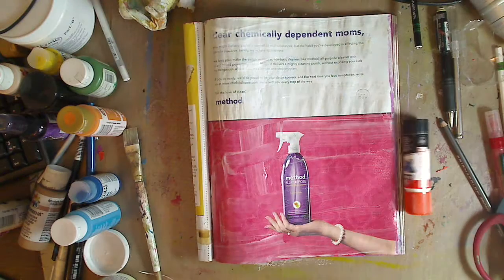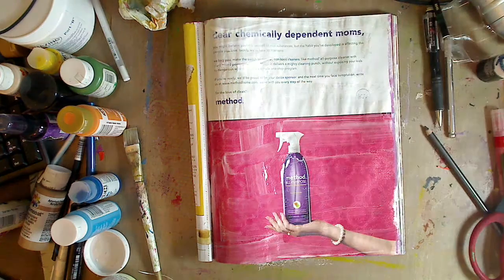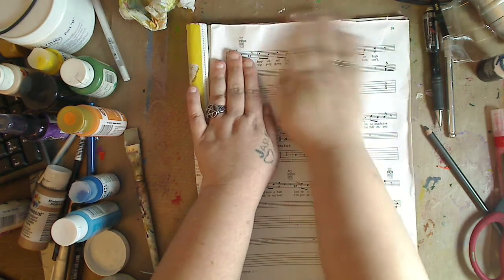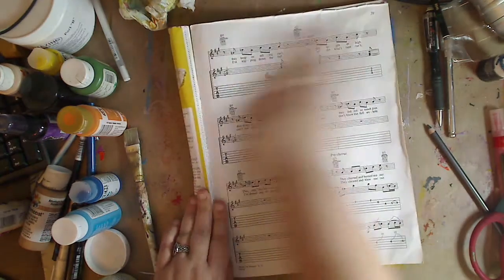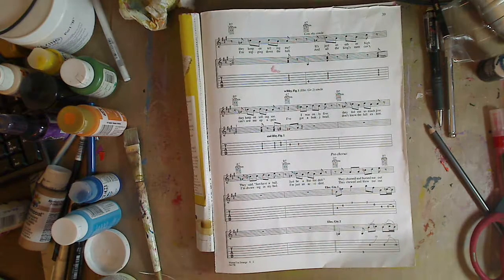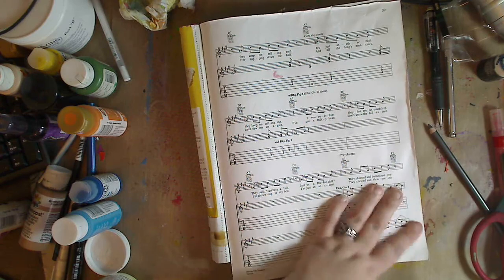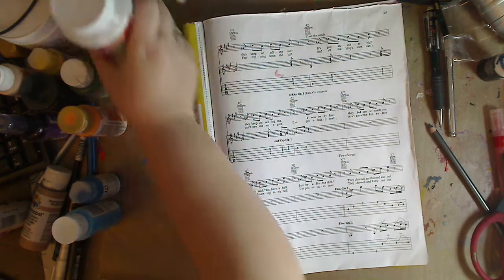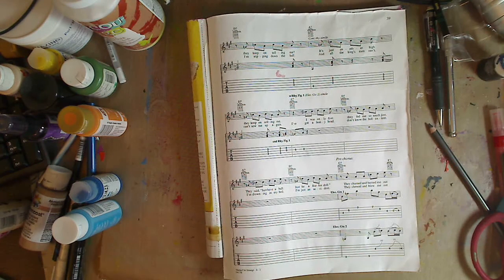I'm gonna lay this down like this. It doesn't have to be spot-on perfect, but give it a little smoosh. I want it to stick. You might have parts that need a little more glue, but I'm not gonna worry about that right now. Let's pretend we're all glued down and everything's okay.